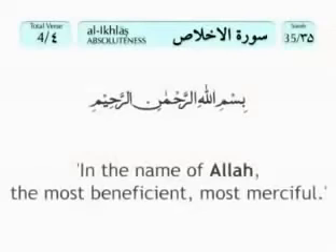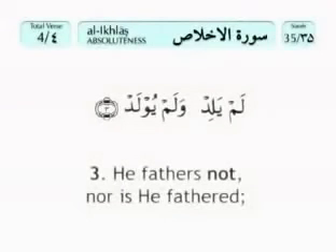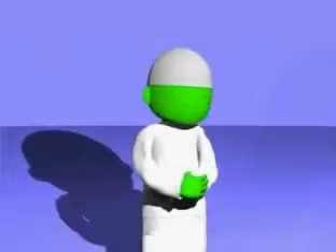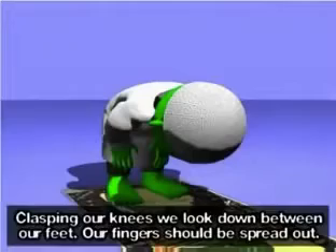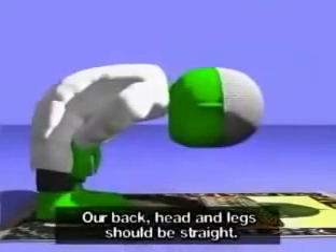Alhamdulillah. We now bend down into ruku — Allahu Akbar. Clasping our knees, we look down between our feet. Our fingers should be spread out. Our back, head and legs should be straight.